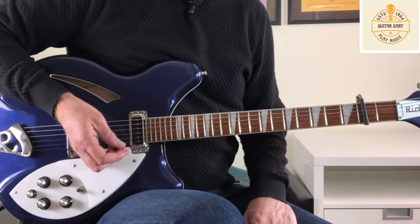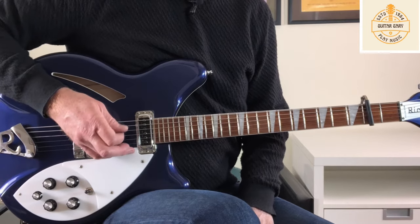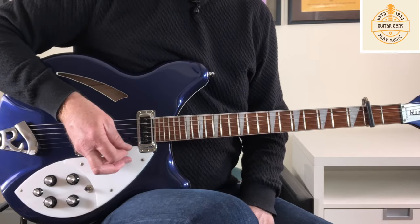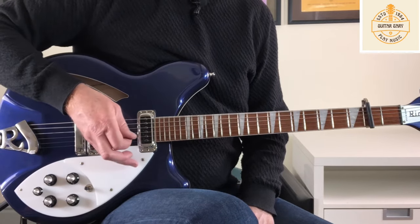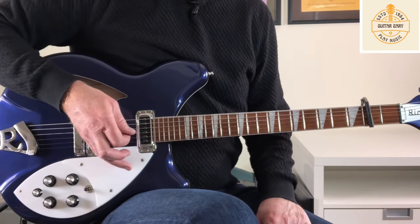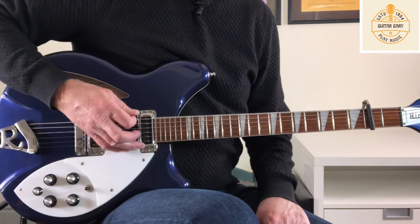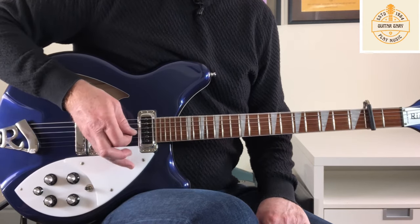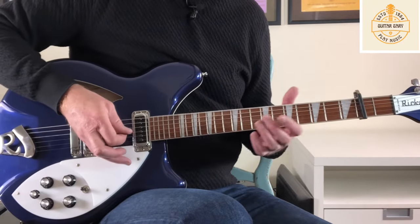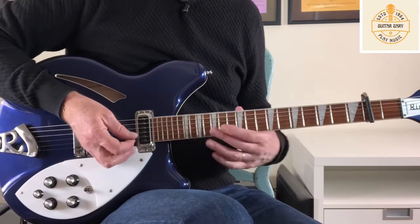For the E minor part, we start with just this open sixth string and then pick back upwards on the first and second string. Quite unusual, quite punctuated. You can let that open sixth string ring out and then I just tend to mute it as I bring in the thinner two-string. That's what Johnny's playing instead of a traditional E minor chord.